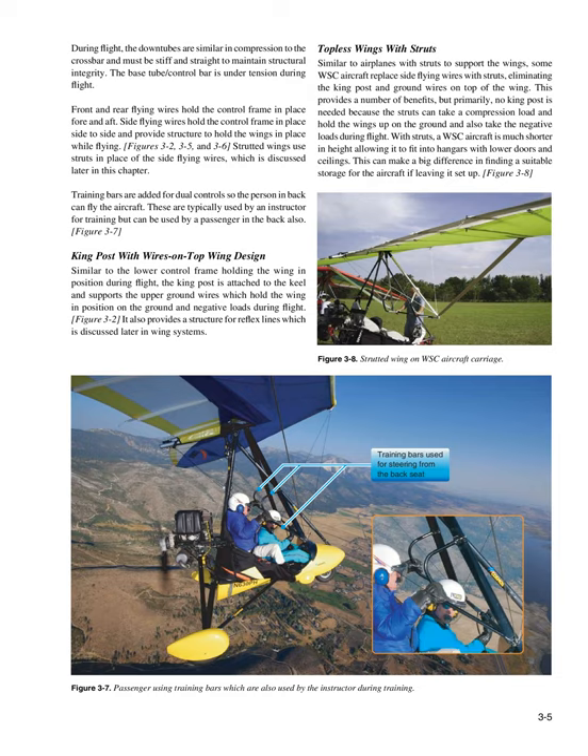During flight, the down tubes are similar in compression to the crossbar and must be stiff and straight to maintain structural integrity. The base tube/control bar is under tension during flight. Front and rear flying wires hold the control frame in place fore and aft. Side flying wires hold the control frame in place side to side and provide structure to hold the wings in place while flying. Strutted wings use struts in place of the side flying wires.